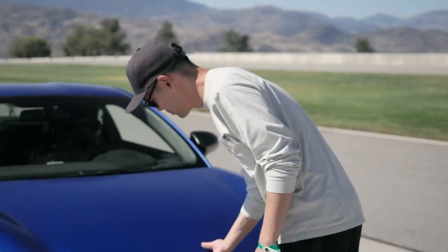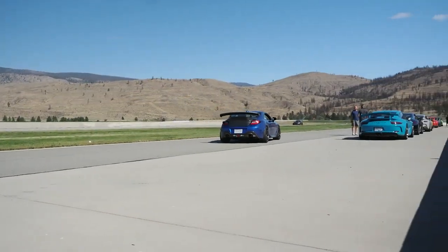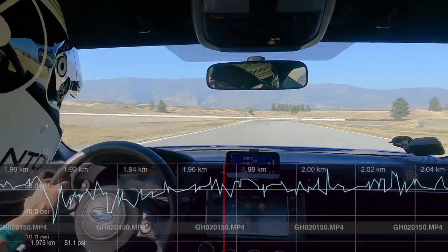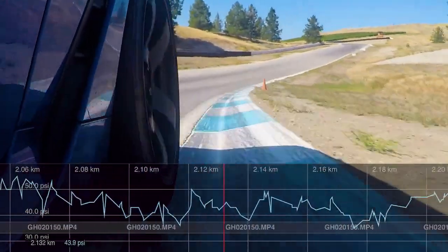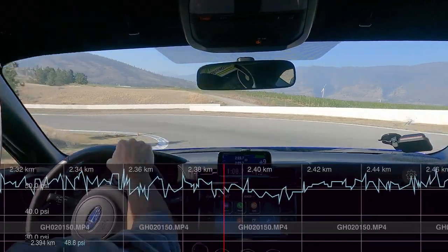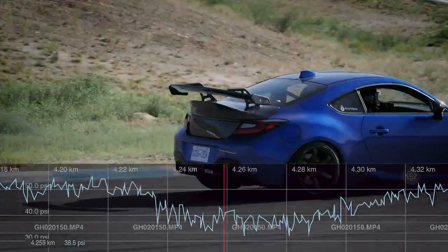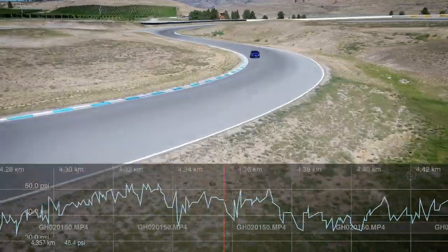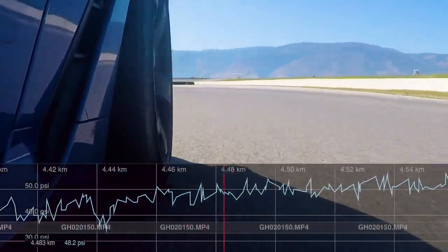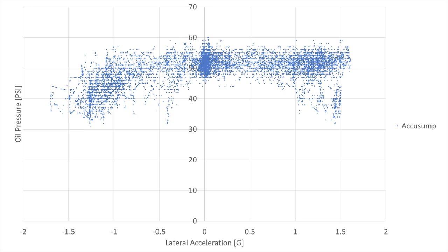The car is just coming in now. We're going to turn on the AccuSump. The valve's open, and the car is headed back to the track to do another hot lap with the AccuSump active. Here's the chart for the lap with the AccuSump active — the pressure never drops below 30 PSI. It's a substantial improvement.